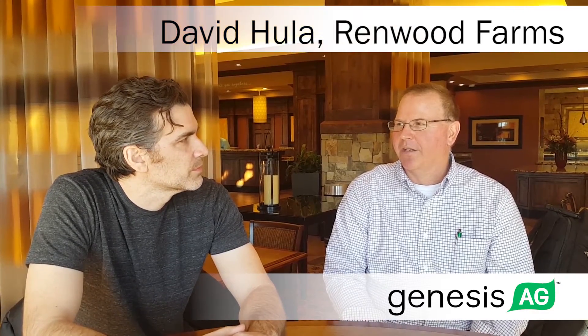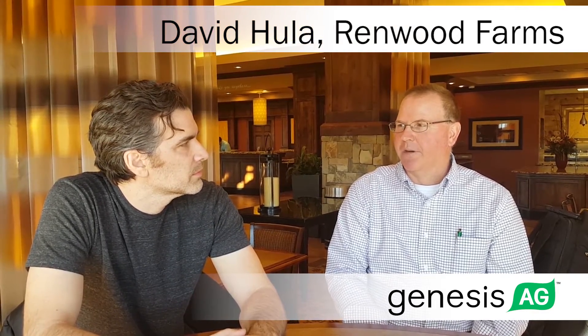Once it leaves the field, you can't fix that. So we try to do everything we can to make sure we have a good true V with a double-disc opener set so we get that good seed placement. We also use seed firmers — we've had decent success with the Keeton seed firmers — to make sure we get that good soil-to-seed contact.